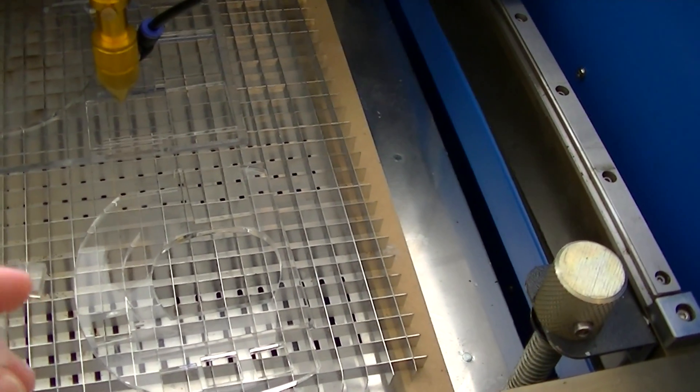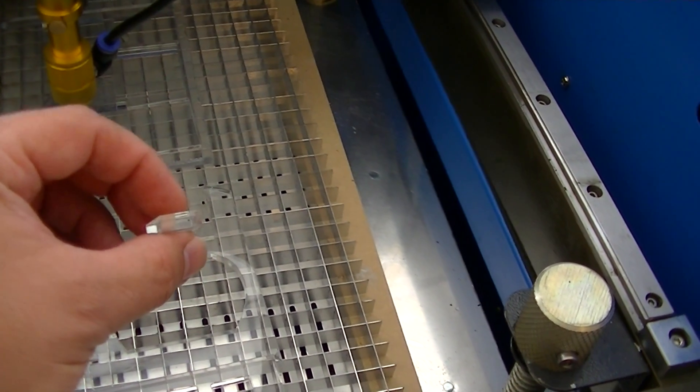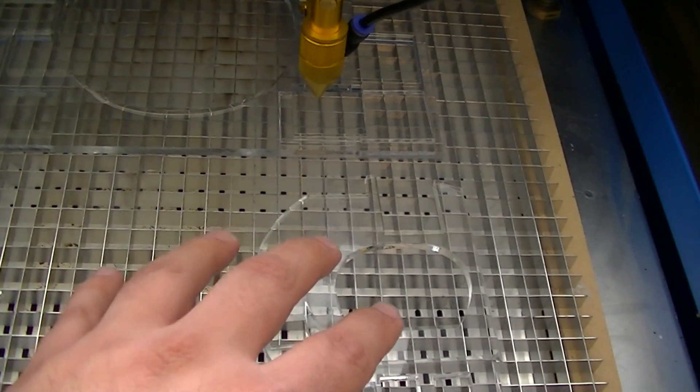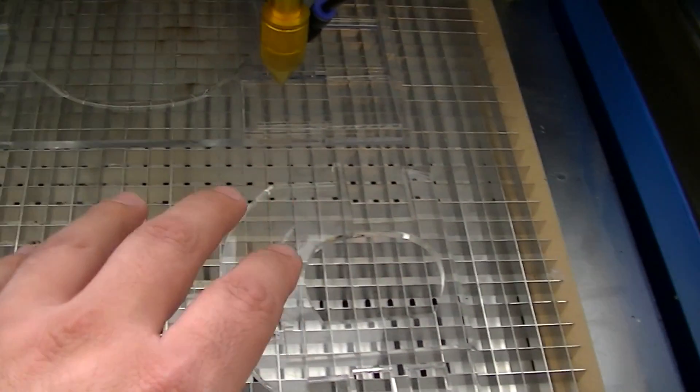The beam stays pretty much centered in the center. The acrylic cuts consistently at 6mm per second. I was having an issue before with cutting the acrylic in this section of the machine because the beam wasn't properly aligned and it was weaker here, so it wouldn't always cut all the way through.